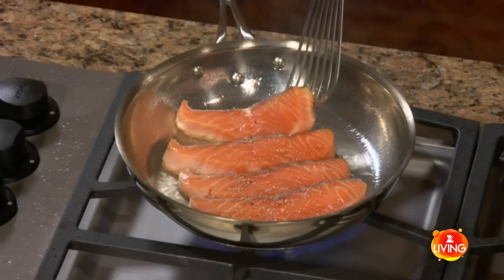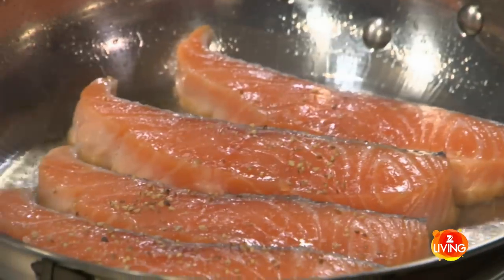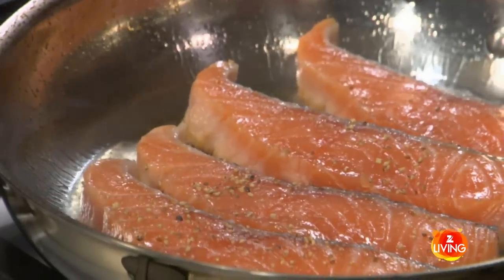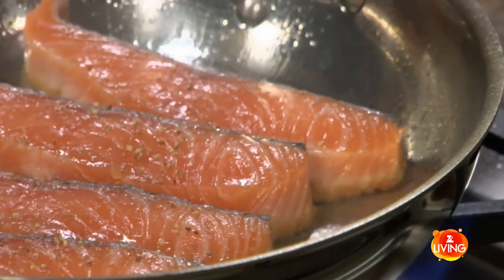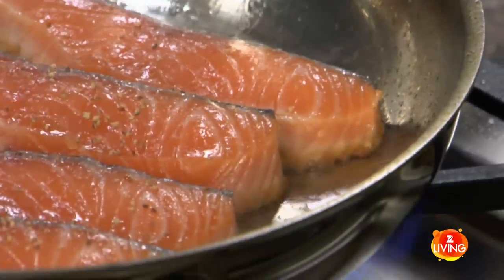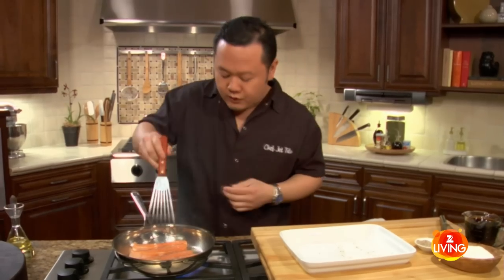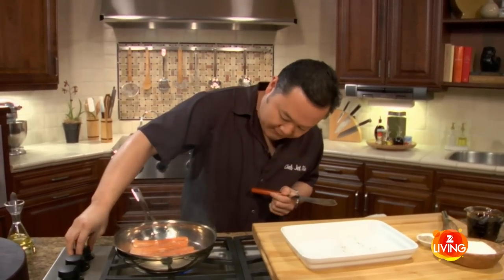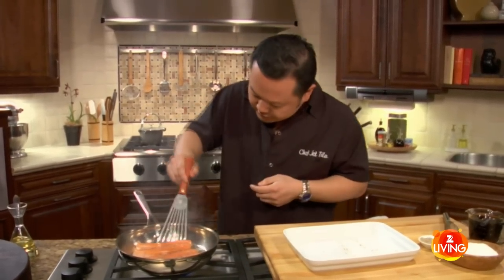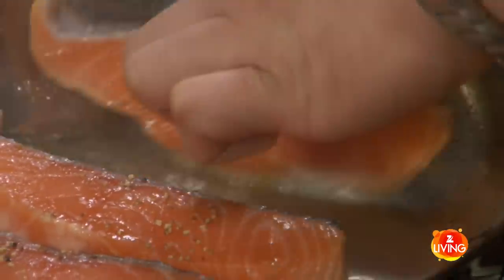I'm going to get under the first piece and check for a nice browning. I'll let that go for just another second. There's no need to rush this — a lot of cooks think you need to cook fish 50% on one side and 50% on the other, but there's only one presentation side on food. I'm looking for a really beautiful golden brown on one side, so it's okay to cook it 60% on one side and 40% on the other. Don't worry about even cook times. That color is about what I want — so I'm going to do a nice flip over now.